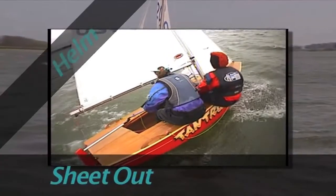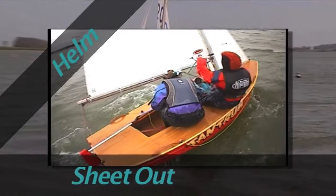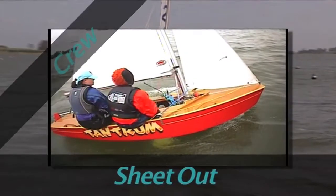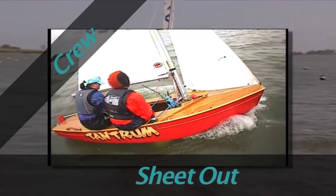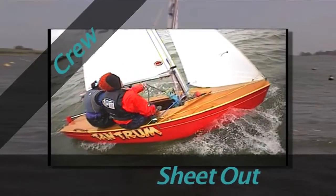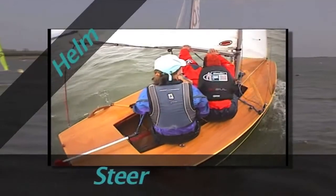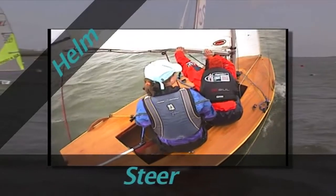While sailing on or around a close-hauled course, ease the main sheet allowing the sail to flap, which will slow the boat down. Firstly, ease the jib sheet slightly allowing it to flap and therefore allowing the boat to slow down. Gently head the boat up into the wind — this will decelerate the boat more quickly.